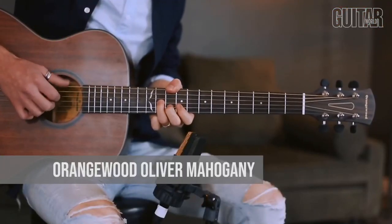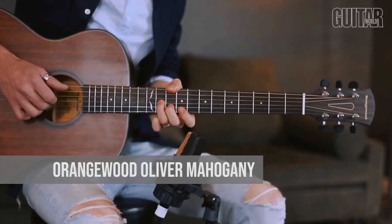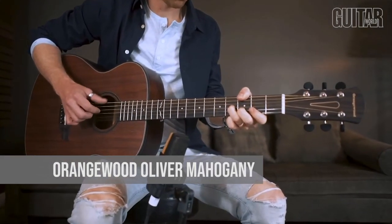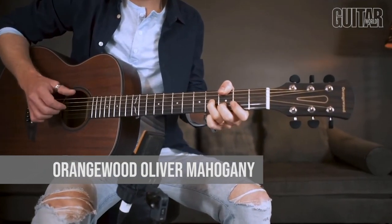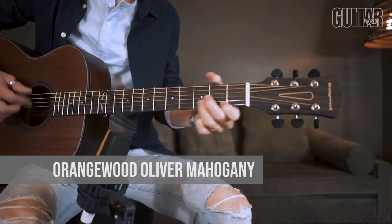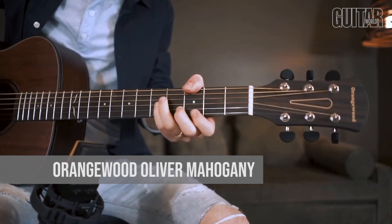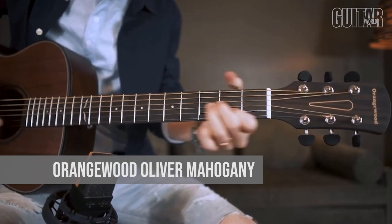The Orangewood Oliver Mahogany is an acoustic guitar with a classic and comfortable grand concert body shape. The solid mahogany top with layered mahogany back and sides creates a beautifully balanced tone. For roughly $195, you can buy directly online at the Orangewood website. The Oliver Mahogany will come professionally set up by Orangewood's Pro Guitar Techs in Los Angeles, and it also comes with a premium gig bag. Basically, the guitar is ready to play right out of the box.